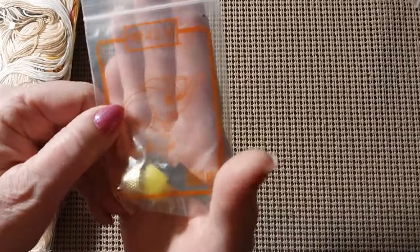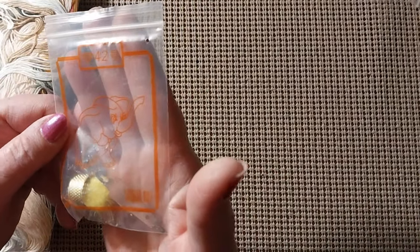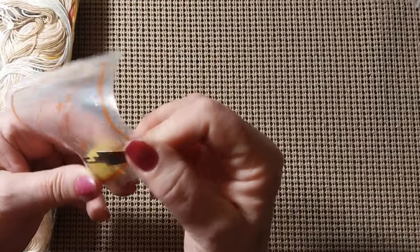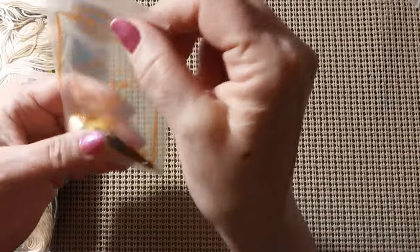This one also comes with a toolkit. I got an elephant needle minder — do you see him? He's so cute, I've never had an elephant. Five needles, a poop ball, thimble, and needle threader. I'm going to have to put him up somewhere — he's so cute.